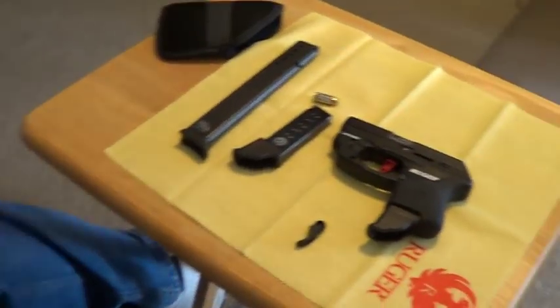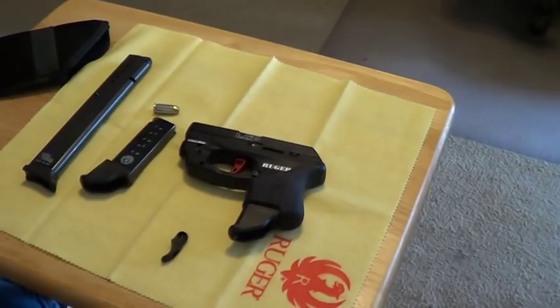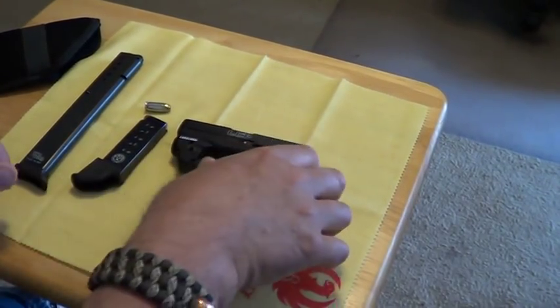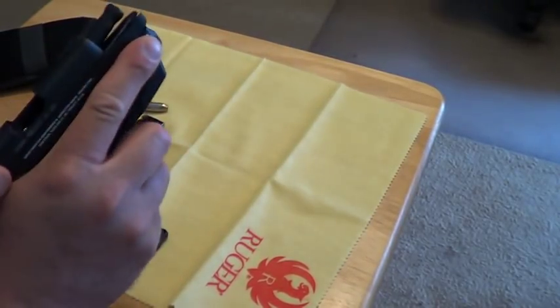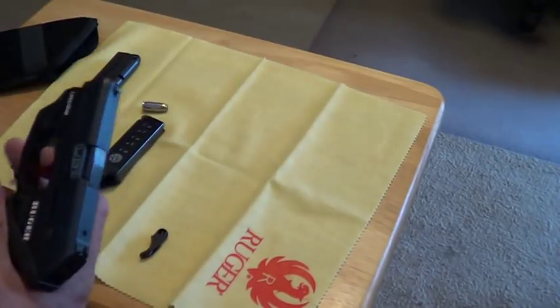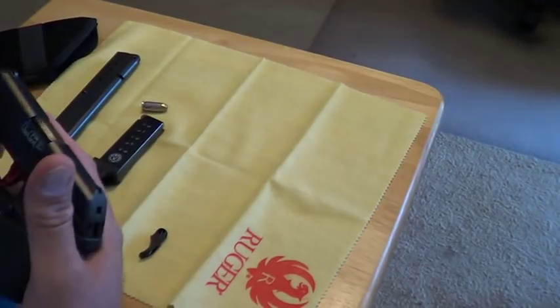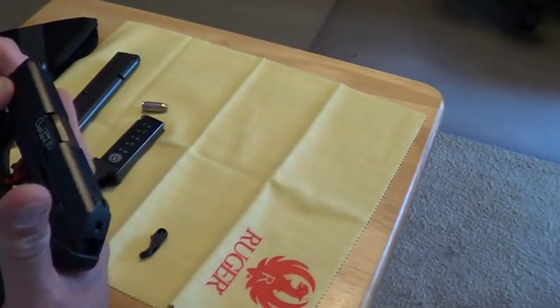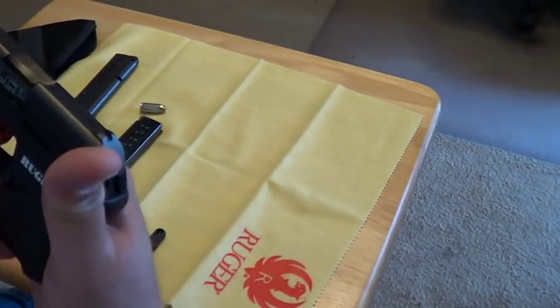Anyway, it is what it is. I got it back and it does work. Here's some of the upgrades I've done to it. I bought some Garrison grip extensions — little grip extensions. The problem I was having is I've got big fingers, and I couldn't get a second finger around the gun to hold on to it.